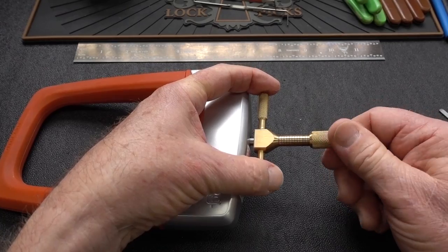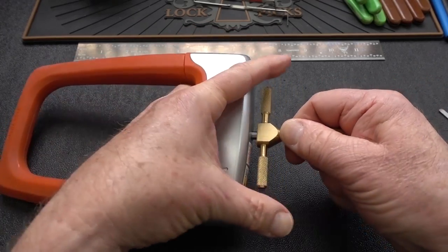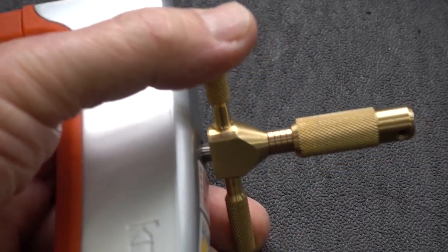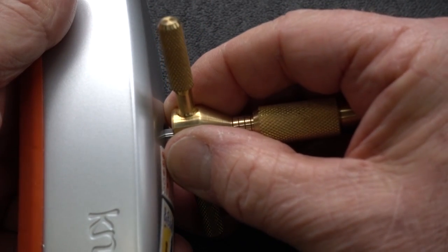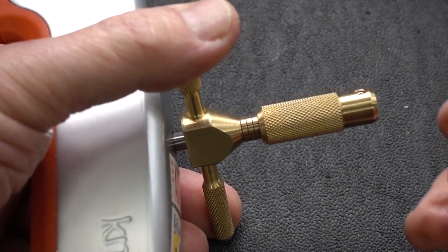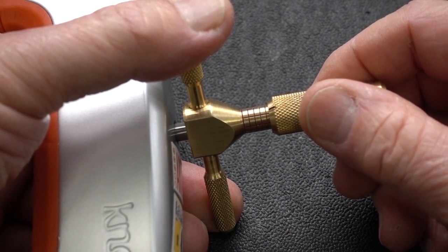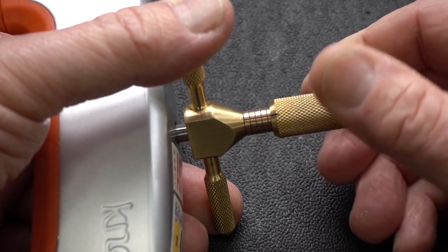I want it all the way in the back — it already hung up, but there we go. Now I'll tension it. I can zoom in a little bit so you can see the feedback I'm getting on this new tool that the Lock Picking Lawyer and I put together. I'm tensioning it and pulling it out a little to make sure the two prongs aren't grabbing two discs. I'll rotate it and start extracting until I engage the first disc.